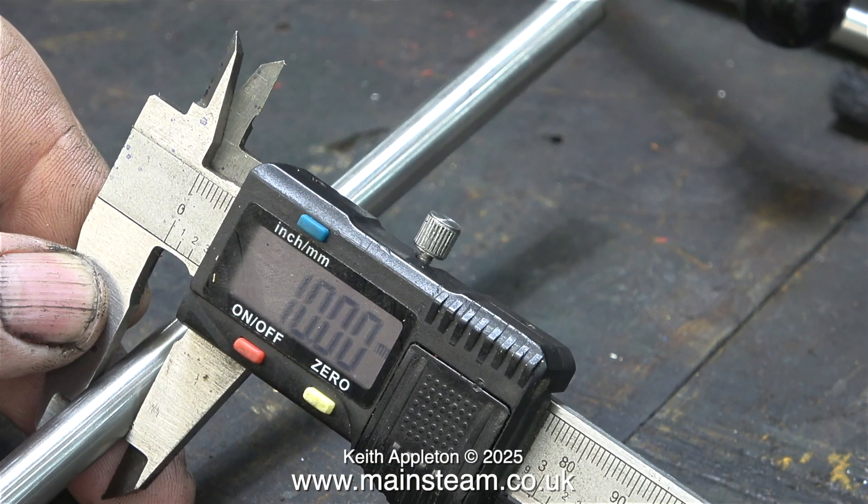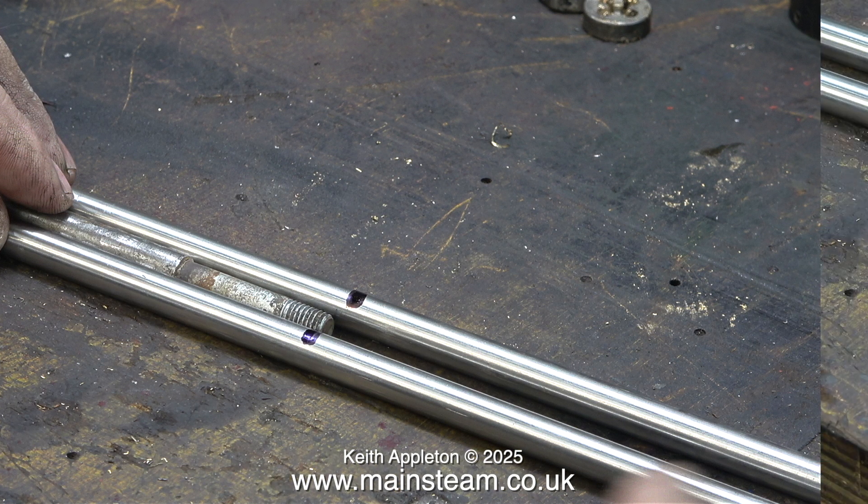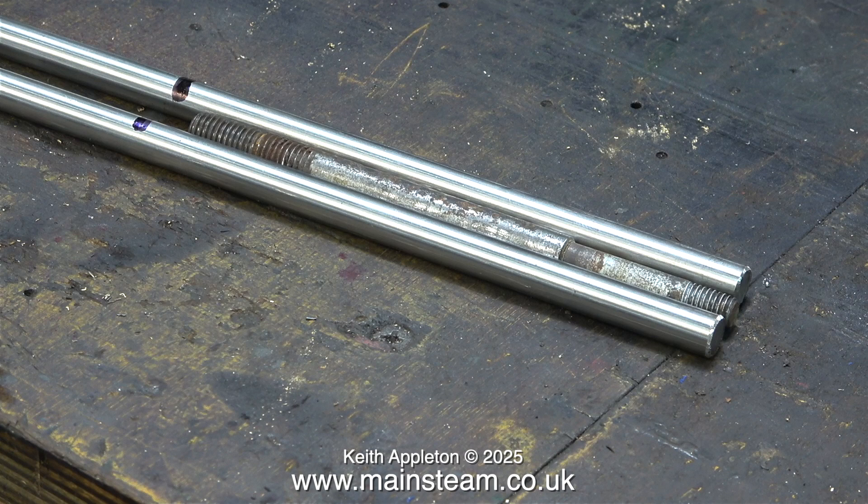I bought two pieces of stainless steel from Amazon and these both measure 10mm. I marked the approximate positions with a felt tip pen where I need to cut this steel, and found it was a bit longer than I needed, which is a good thing. I always buy my metal from Blackgate's Engineering but they didn't have any that was 10mm thick, hence the visit to Amazon.